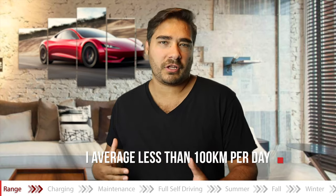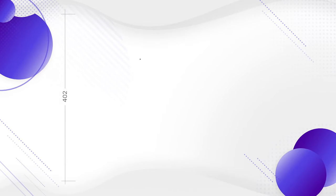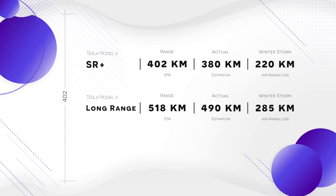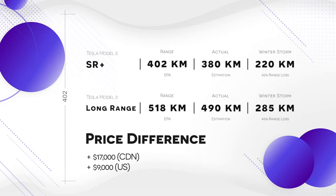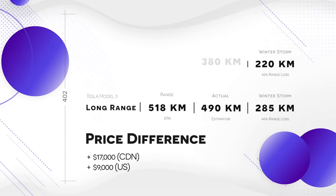If you work 100 kilometers away from your house and commute over 200 kilometers, that's where I might start asking myself whether I should save up and buy the long-range Tesla Model 3. If you drive less than 200 kilometers a day, this is a no-brainer. If you can't afford the long-range, you're here because you want to know if the Standard Range Plus is really an option for you. Most likely is my answer.